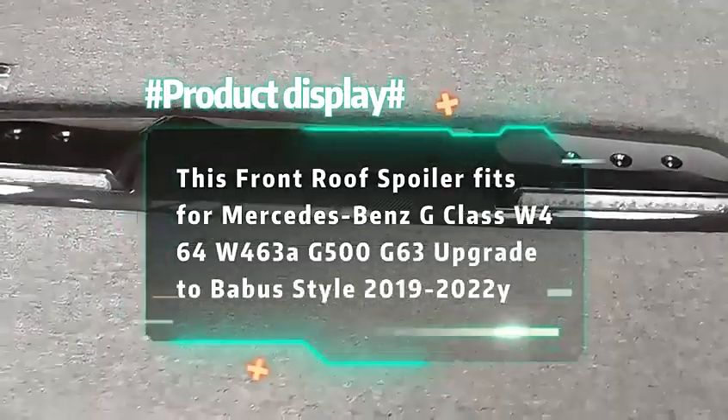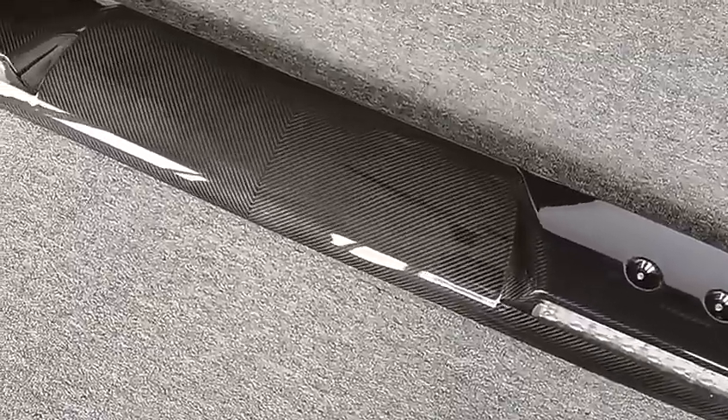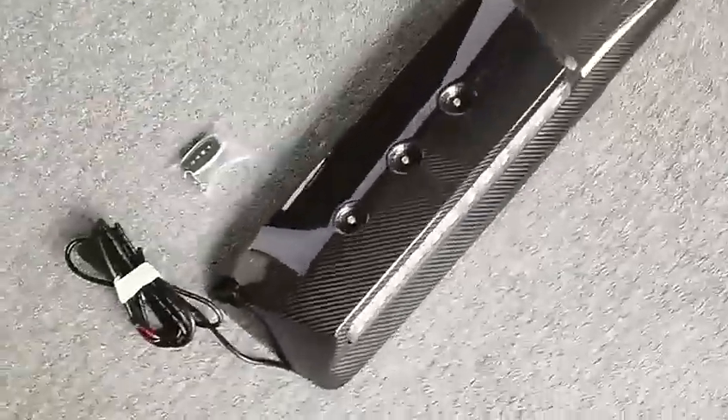This roof spoiler fits Mercedes-Benz G-Class W464, W463, G500, G63, and compatible models from 2019 onward, featuring a beautiful appearance.